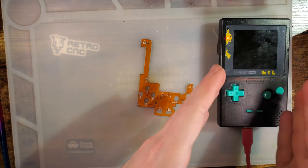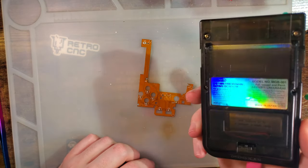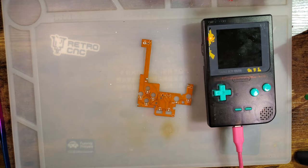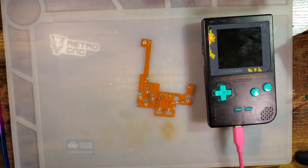Because if you have a bunch of other mods in your pocket already — like a backlight kit — and if you're using it with a flash cart on regular batteries, you might run into some issues.